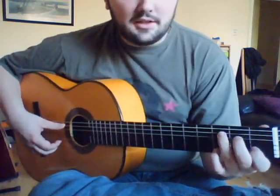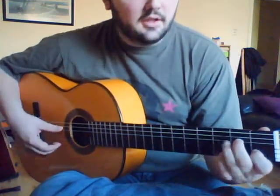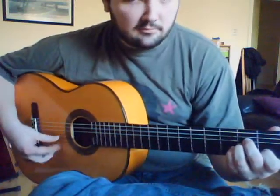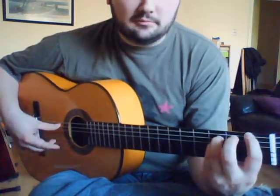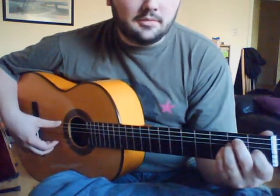And then resolving on the C. Then we just go through the Andalusian cadence, which is A minor, G, F, and then E major.